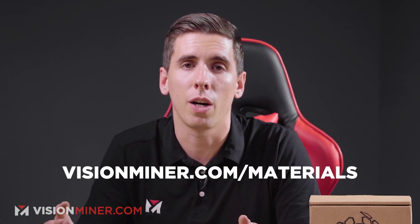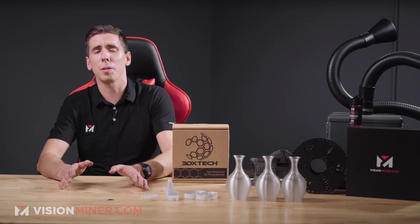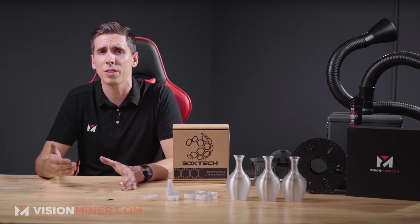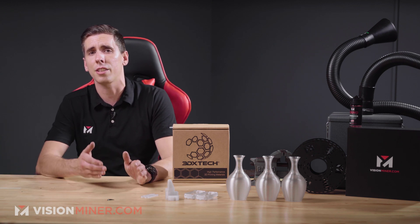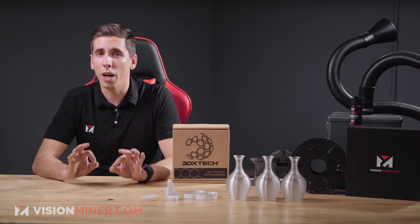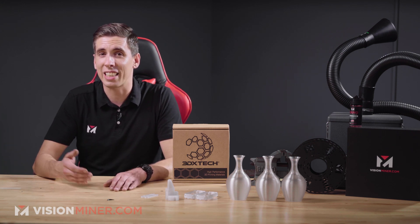If you're dual extruding, this stuff works great with AquaTech X1 support filament, also from 3D-X-Tech, also available on our website. Now let's get into some of the basic material specifications. The heat deflection temperature is about 135 Celsius at 66 PSI on the ISO 75 standard, with a glass transition of 147 Celsius on the DSC standard.